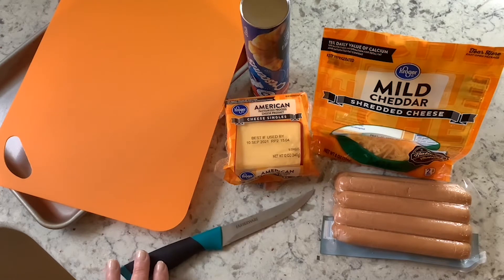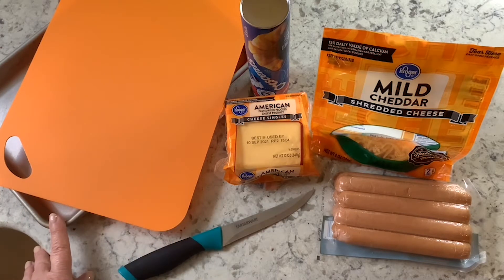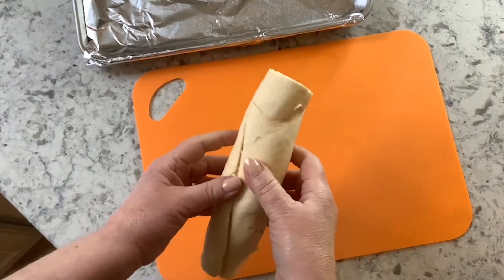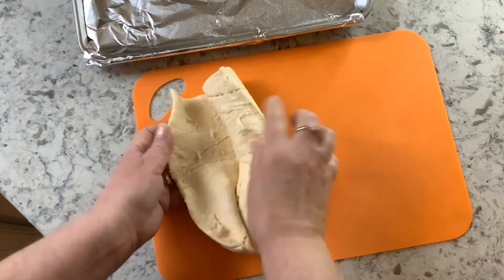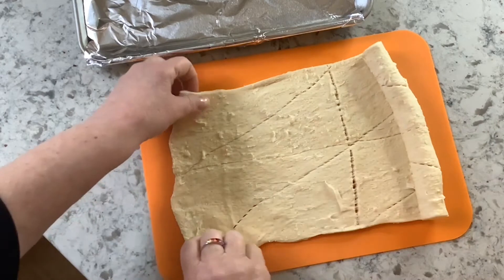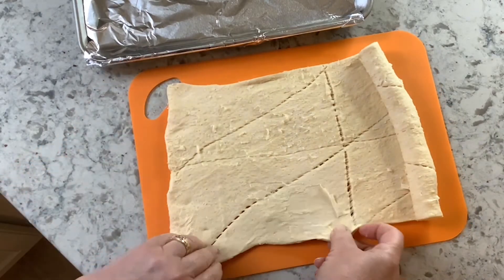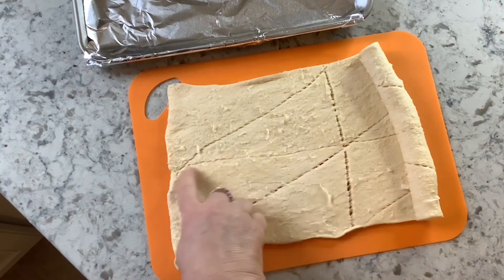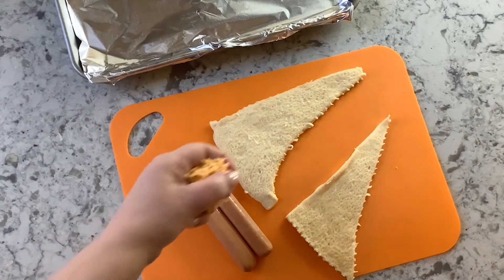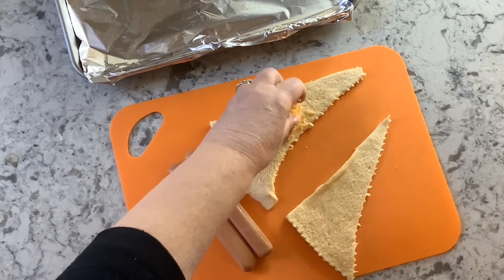You'll also need possibly a knife, a cutting board, and a baking tray. Let's start by preheating the oven to 375 degrees. Unroll the crescent dough and you'll see the dough is in triangle shapes. Let's take these apart where they already have the markings.